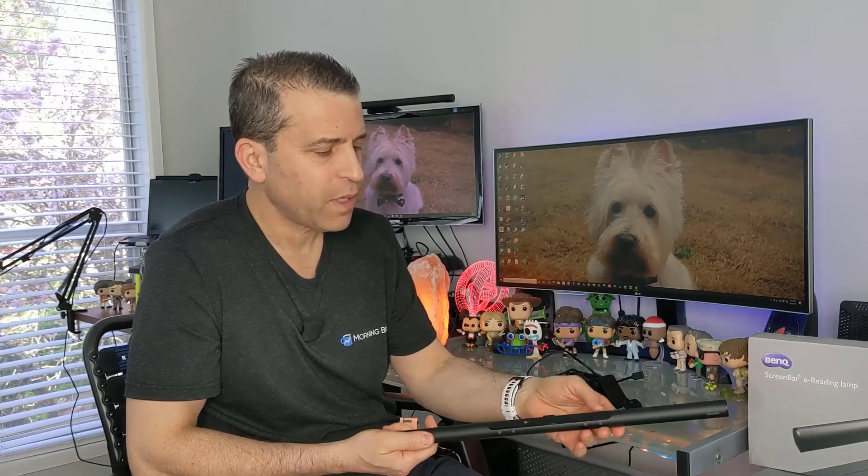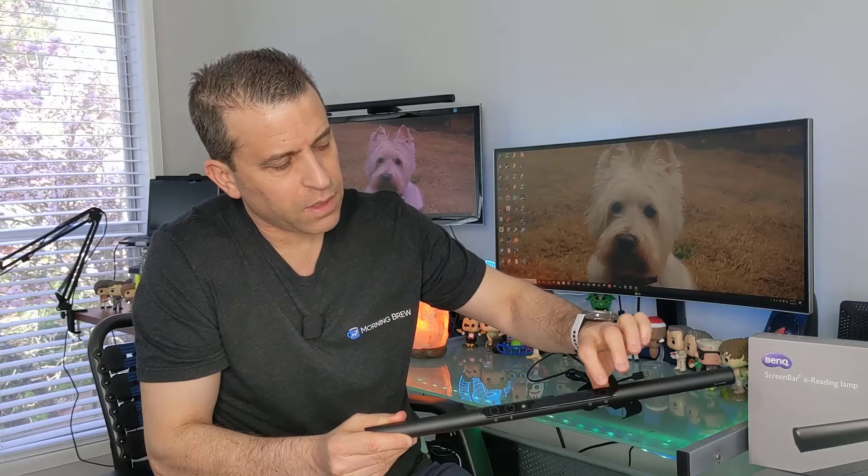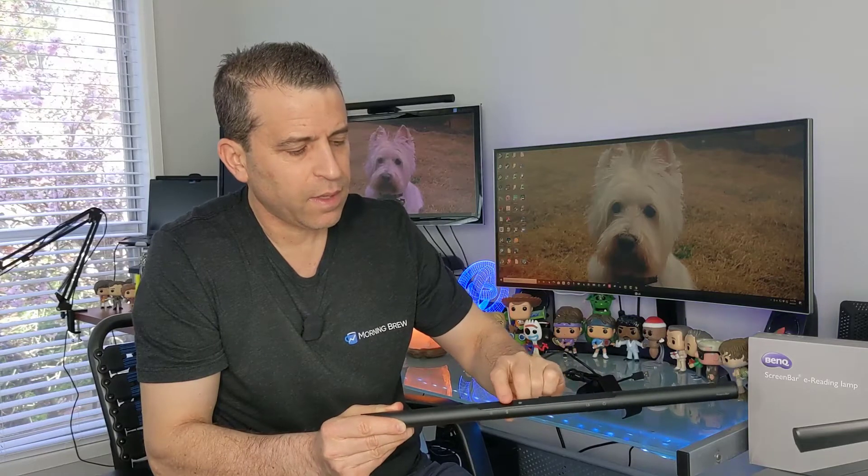Before I set it up, I want to share that it has four different touch-sensitive buttons, which is really nice. I find that it reacts very, very smoothly. So you have your power button, and they're all labeled. This is your power. It has an auto-dim feature, which is nice — we'll talk about that. Then there's a button for changing the color temperature, and then your brightness control.